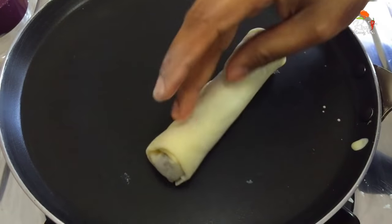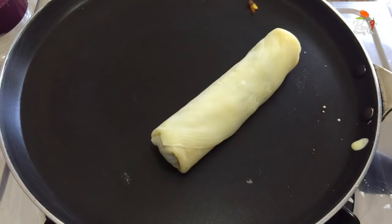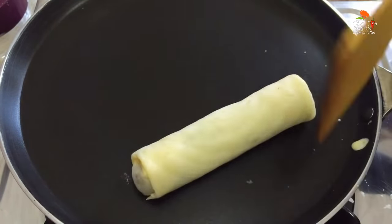Put it in and let it roll. Once we put it on the table it is soft — you can see it on the plate.